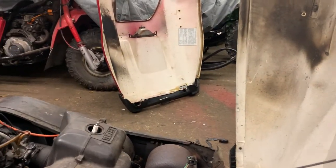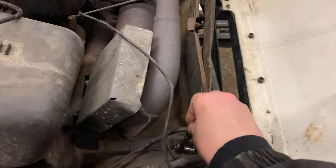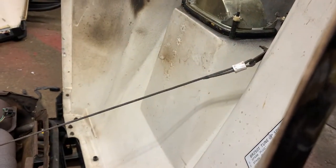You see the old hood over there? Well, here's the new one. Pretty simple — four bolts in total, two on each side, and then we'll get that little holder bolt in as well.